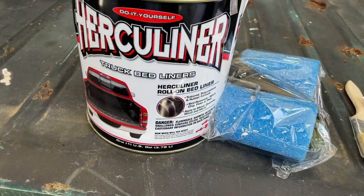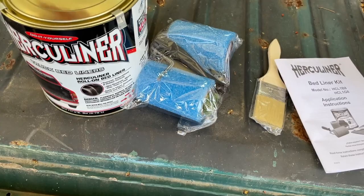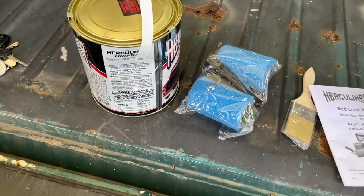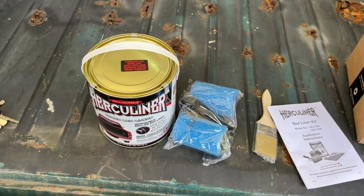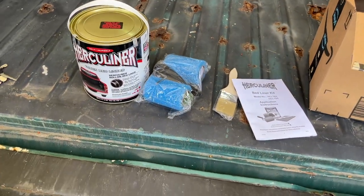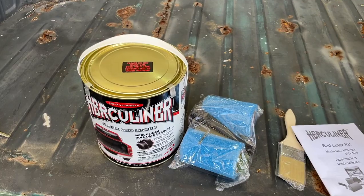We got the Herculiner bed kit here. We bought this off Amazon — I'll link it in the description — and this is what we're going to be using on the Chevy truck, the OBS 1990. We'll see how it works and I'll tell you what I think of it.